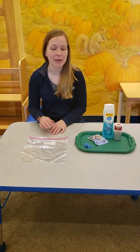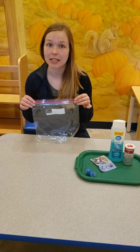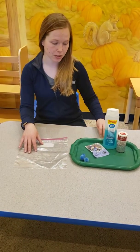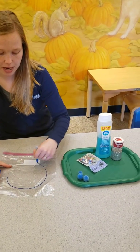Hi guys, Ashley here. I was just coming on to show you guys how we can take everyday items and make them into fun sensory bags while your kids are at home. One of the first things I was going to show you is you can take your gallon Ziploc bag and you can draw different shapes on it.